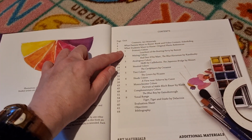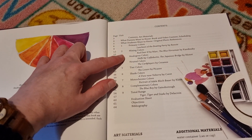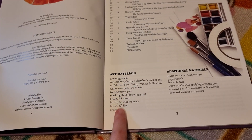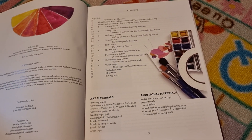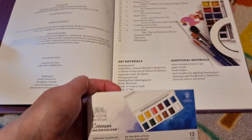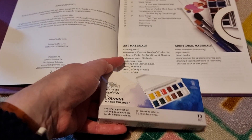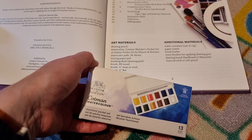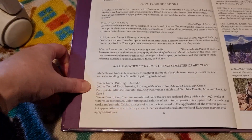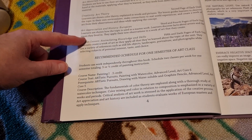In terms of contents, this one has primary colours, mixing colours, and so on — nine units in total. For essentials, I decided to go for the Winsor and Newton Cotman Watercolour Palette. I basically compared all the prices and went with one that was within budget. It gives you additional materials as well and your schedule.